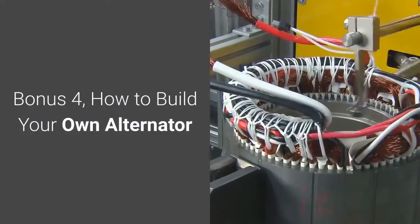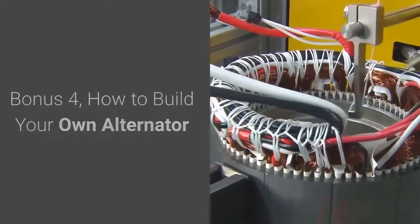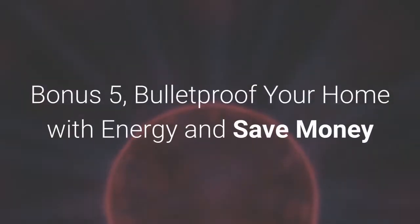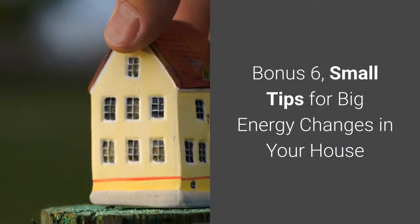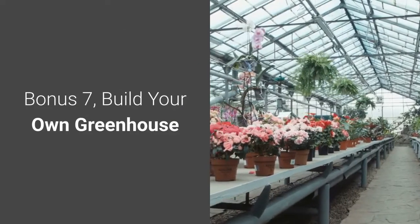Bonus 4: How to Build Your Own Alternator. Bonus 5: Bulletproof Your Home with Energy and Save Money. Bonus 6: Small Tips for Big Energy Changes in Your House. Bonus 7: Build Your Own Greenhouse.